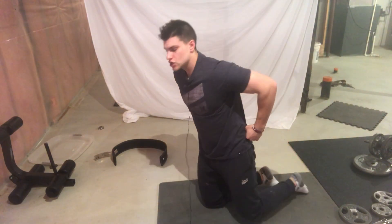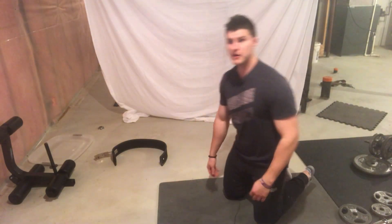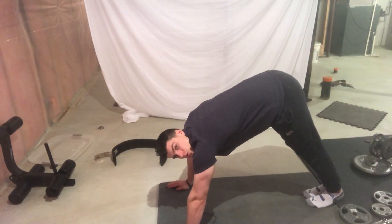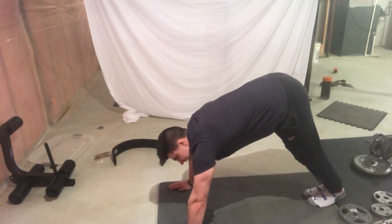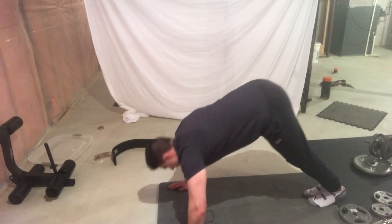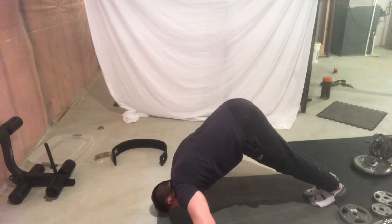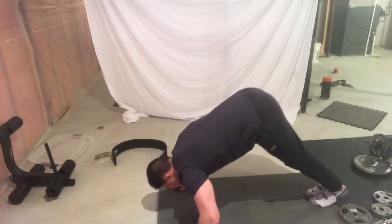The next exercise is going to be a pike push-up. To do a pike push-up, get your body into a very tall position. Now just touch your head to the ground and do a push-up like so. This puts all of the pressure on your shoulders and it makes for a crazy, crazy workout — just like this.